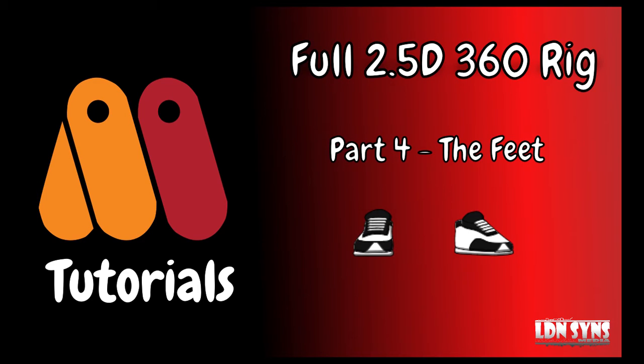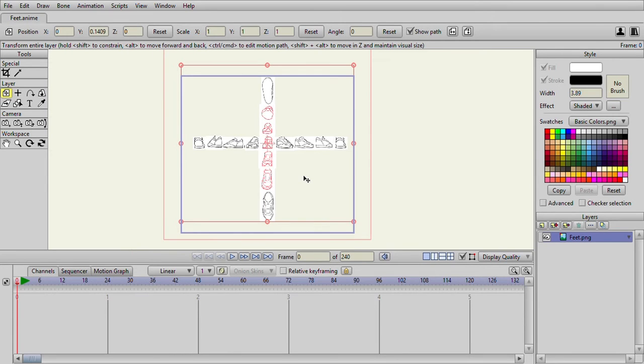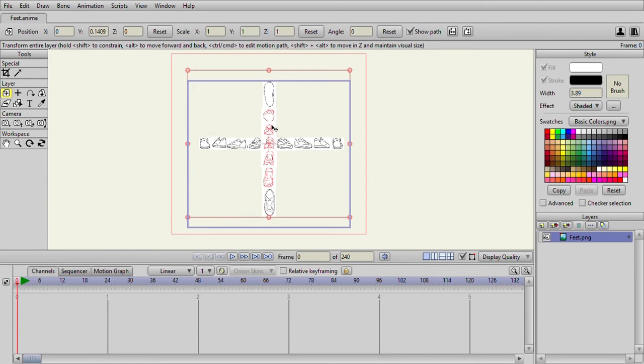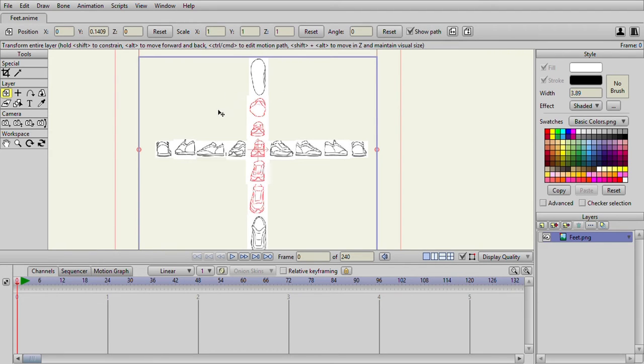Welcome back guys, part four of our tutorial series. Today we're going to be concentrating on the feet — we're gonna do a quick feet rig. I have a reference sheet from the internet that lays out different angles of the feet. We're gonna use a smart bone to rotate the feet all the way to the back and vice versa. In this tutorial I'm probably not gonna do the top down because it's gonna take a long time, but once I do the right side you'll be able to apply the same technique.